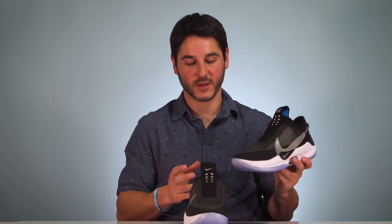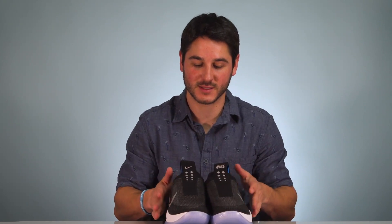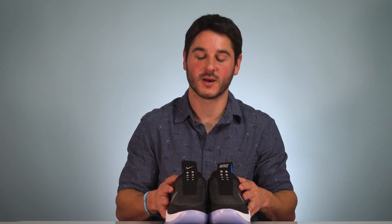These are pretty crazy and a cool piece of tech. Maybe one day they'll bring this Adapt technology to lacrosse cleats or lacrosse training shoes — that would be pretty cool. Thomson Brothers, you know what to do. Make it happen.